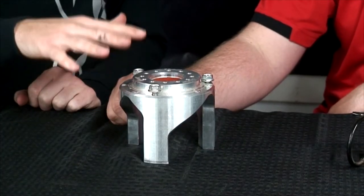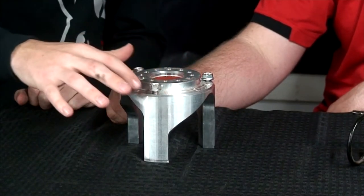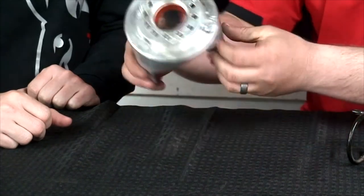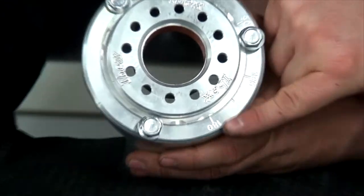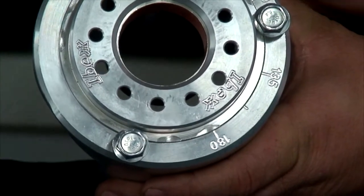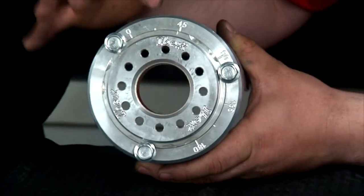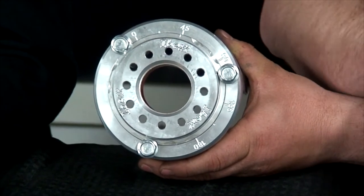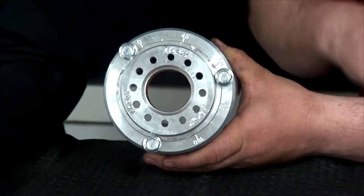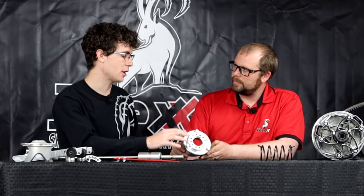I noticed that on this Ibex helix you have numbers on it — what do they mean? These numbers are degree marks from zero to 180 degrees, and there's a little line on the cap that you can line up with the different degrees. This is a way to know and measure how tight you have tightened the torsion spring.